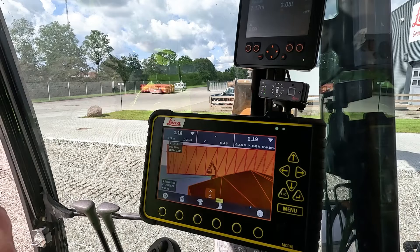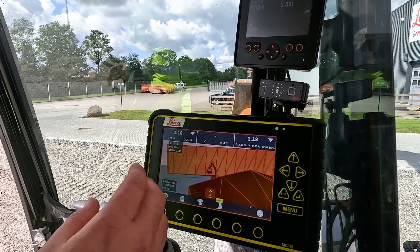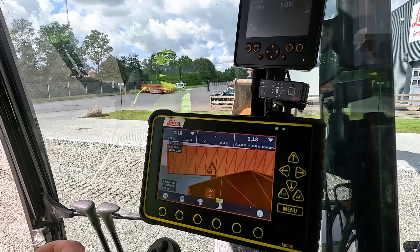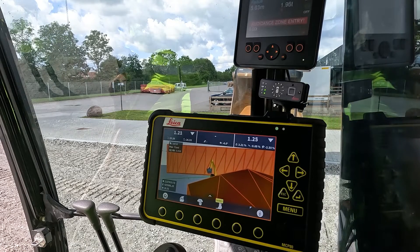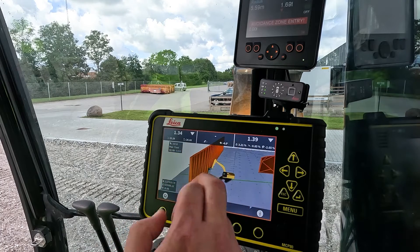For the case of this video, I've just acknowledged that avoidance — but basically this is where the operator has a decision to make. He's reached a limit, and that means that's an area on the site where you shouldn't be going. Best practice of course would be to retreat away from the model. As you can see, as soon as you have retreated, everything resets and your avoidance becomes active again.